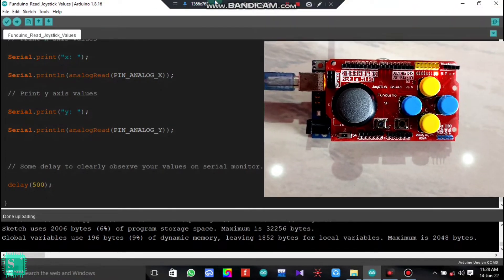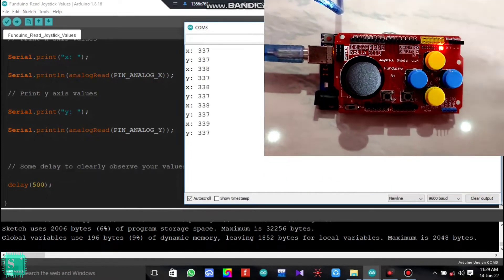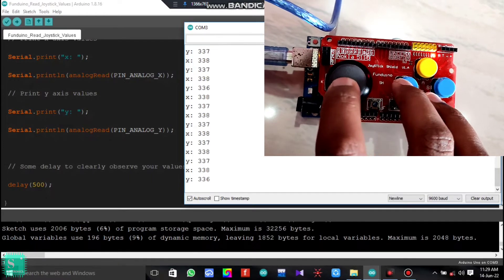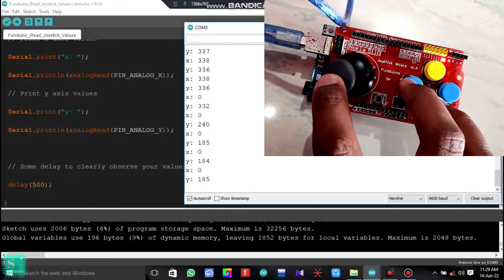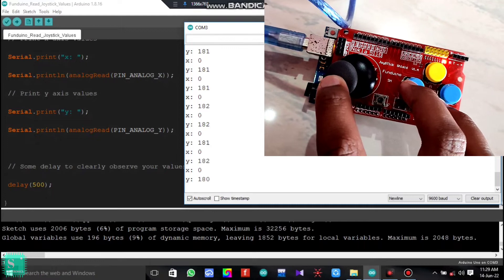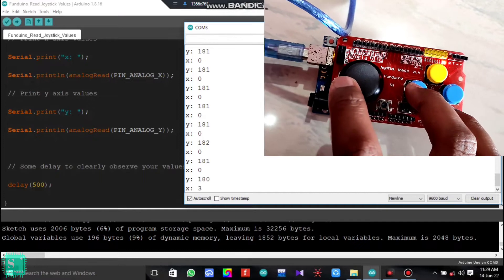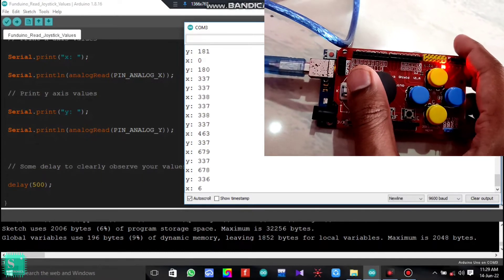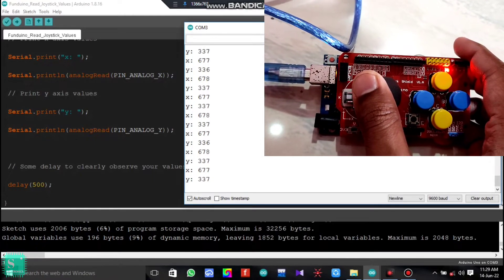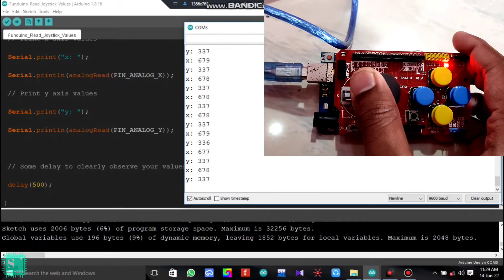After uploading is done, open the serial monitor and you can see the output continuously coming after a delay of 500 milliseconds. As we move the joystick towards the X-axis — left or right — moving towards the left shows the X-axis value becomes zero on the serial monitor and the Y-axis decreases to 181. Moving the joystick to the right, the X-axis value goes to a maximum of 677 and the Y-axis remains the same at 337 to 338.